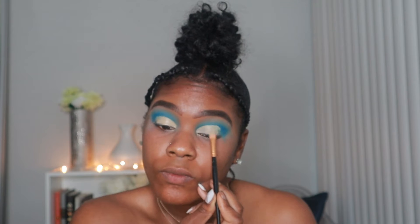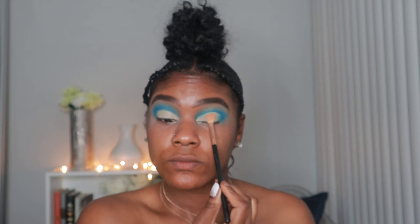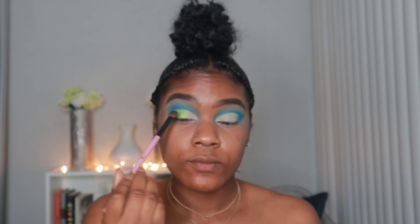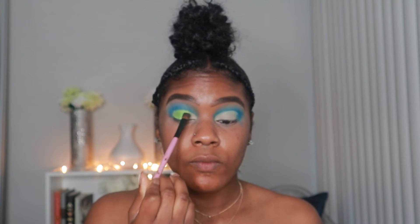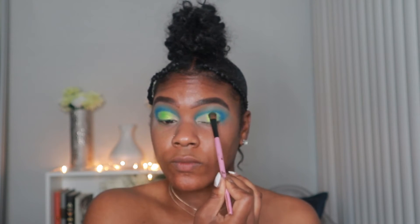I am not a professional, guys — I'm just playing around with my makeup. But if I can do this, I know you can too, so don't be frustrated if you don't get it the first time, just keep trying. This lime green color is in the Zulu by Juvia's Place palette — I'm going to pack that on the lid, and then also pack the teal color from the Zulu palette in the inner corner.